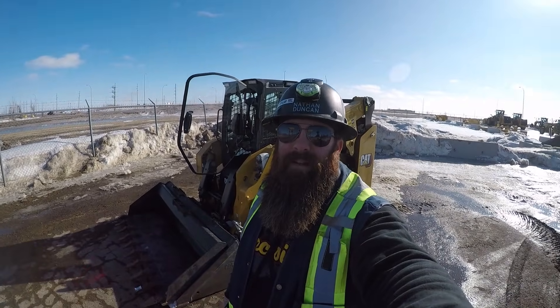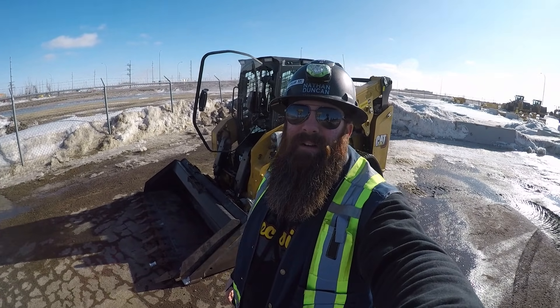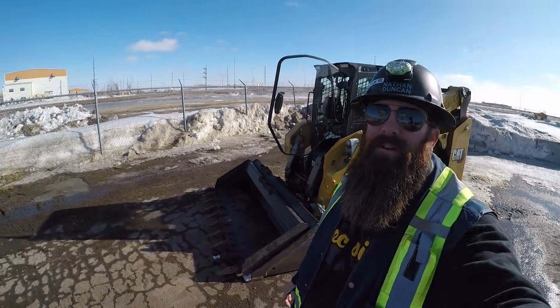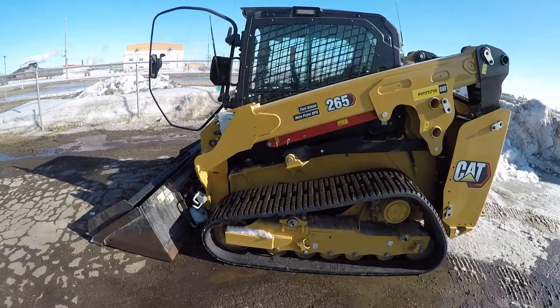Hey everybody, welcome back to the channel. It's your friend the neighborhood Saskatchewan guy, Ironman 3406 here. If this is your first time tuning into the channel, my name is Nathan. Out here again, gonna give you guys another new equipment operation tutorial. We're looking at a new 265 next-generation Cat compact track loader.